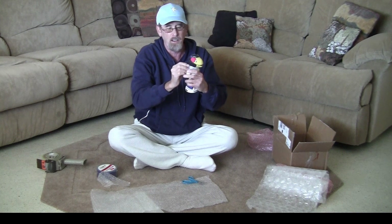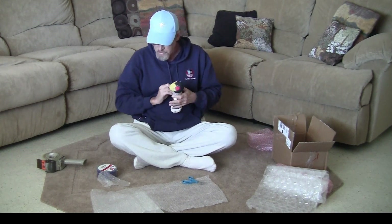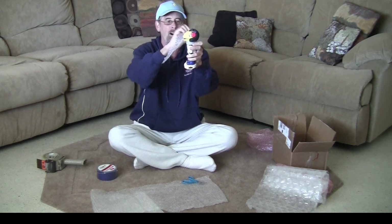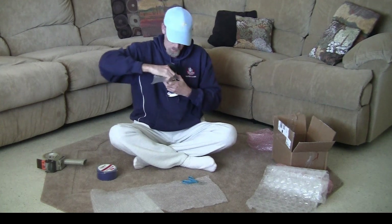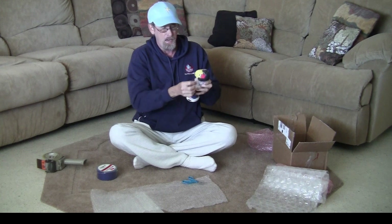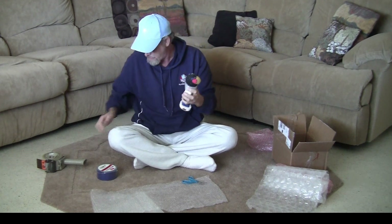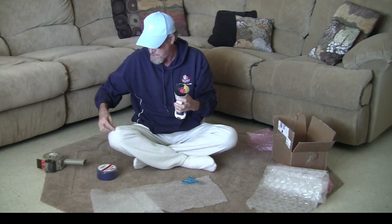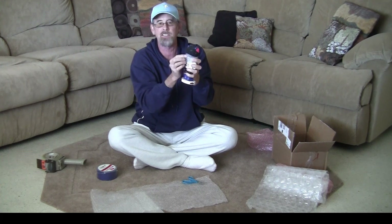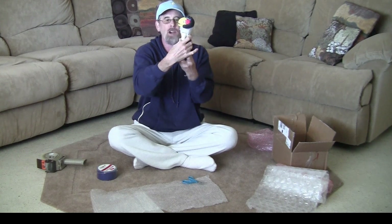Tuck the bubble wrap underneath the head to make it snug. This guy's really heavy and his beak goes out pretty far, so I'm going to wrap him another layer. Now he's all snug. Remember, you don't want to put the tape where it's going to touch the paint because it can take the paint off. So now his neck is all wrapped.